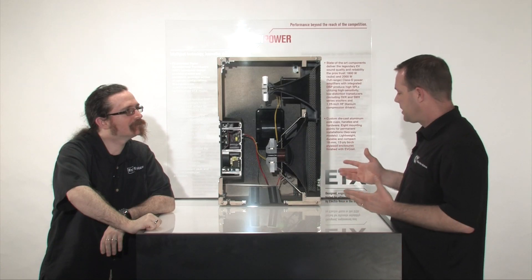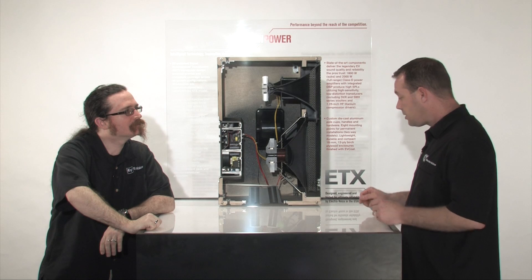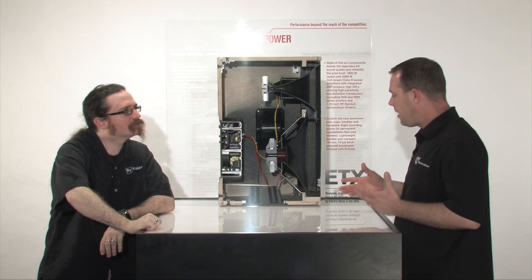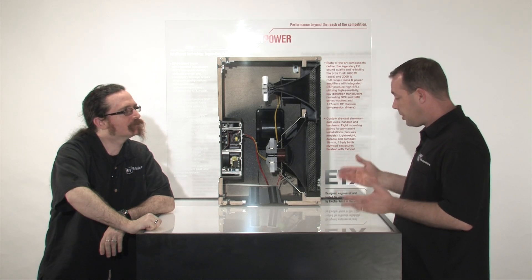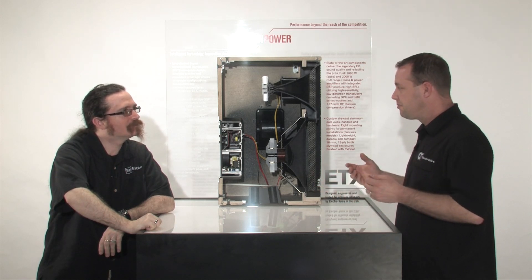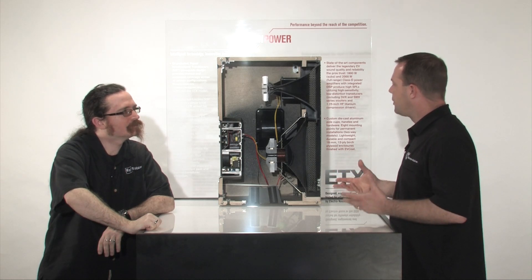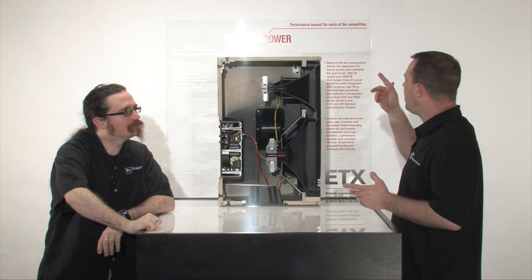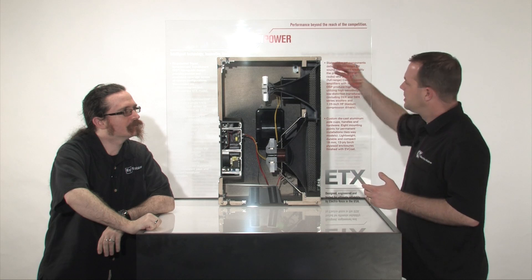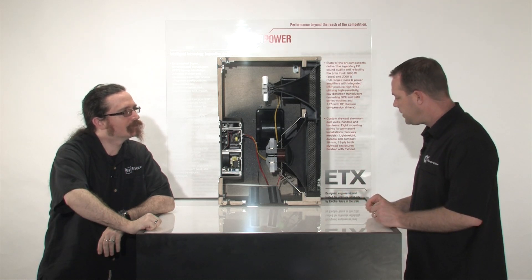Looking at the overall box construction, I'm really impressed with how well these things are built. Obviously it's a wood box, but it's not MDF — this is the real deal. Birch cabinet, 18 millimeter, 13 ply, so it's pretty heavy duty stuff, really built for road worthiness. I see we've got the EV coat on the outside of the box — the same stuff that we're spraying on all of the big X subs and things of that nature.